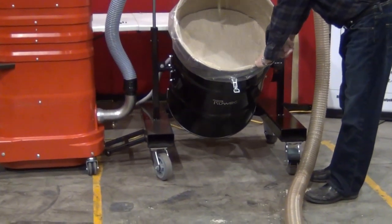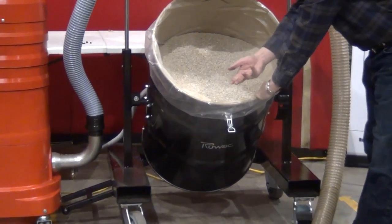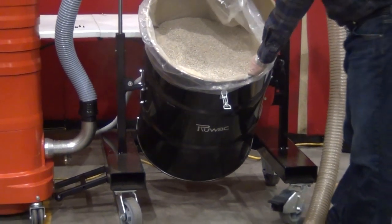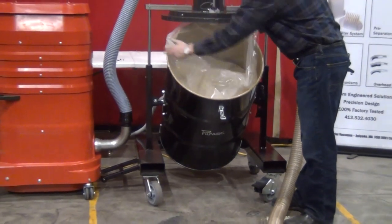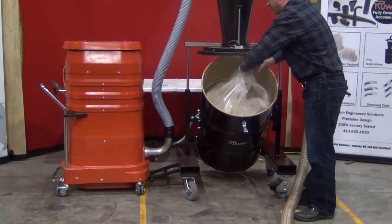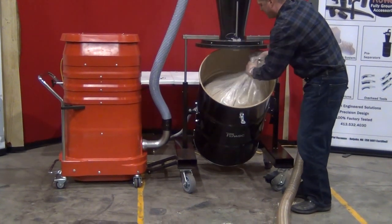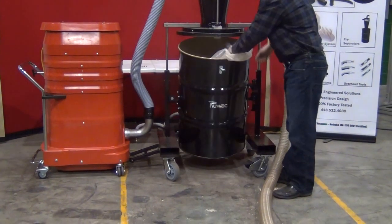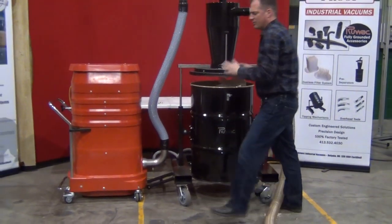Tipping the drum assembly, you'll see all the fine dust that we captured inside of the cyclone, so our filters are going to maintain absolutely clean. Pull the bag out, take a twist tie, tie the bag off. Then you can invert this drum 100%, put a new bag in, and put it back together.